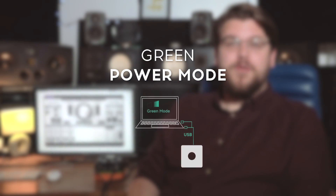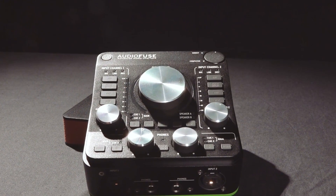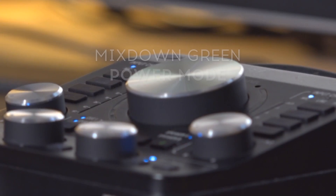If you're doing some mobile recording and aren't able to connect AudioFuse's power supply, you can set AudioFuse to Green Power mode. In this mode the inputs and outputs will operate at plus 18 dBu of headroom rather than the full 24 dBu. This small change will extend the life of your laptop or mobile device's battery.